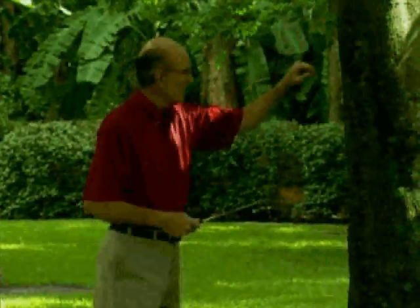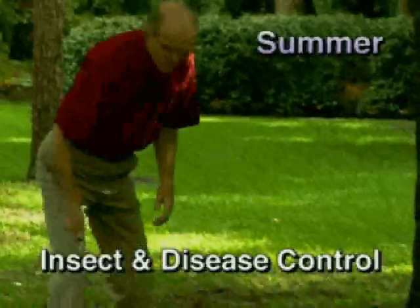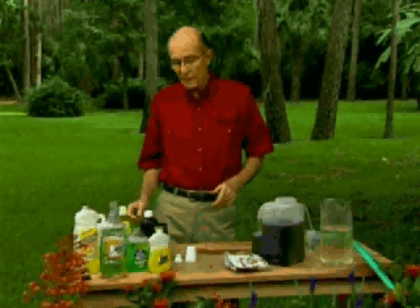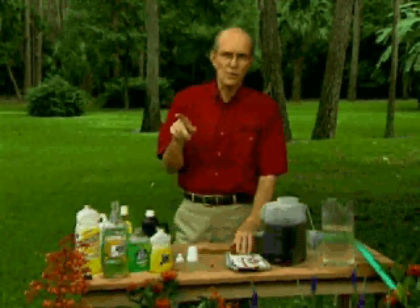Insects and diseases are just a way of life in the garden, so don't concern yourself — they're going to be there. That's nature's balance, and everything has a purpose. Disease is the result of poor yard and housekeeping. We can solve both of those, and then neither you nor your yard will be bugged.